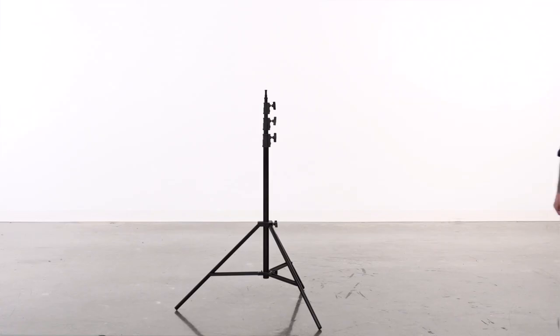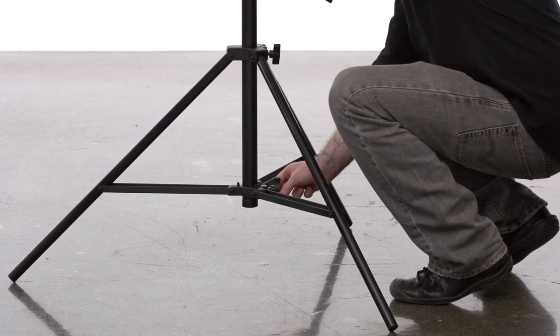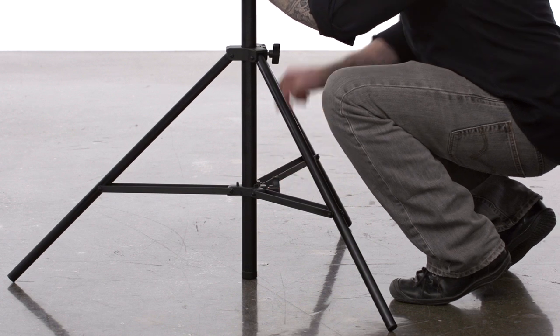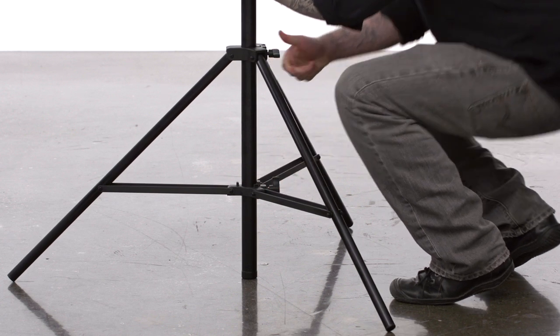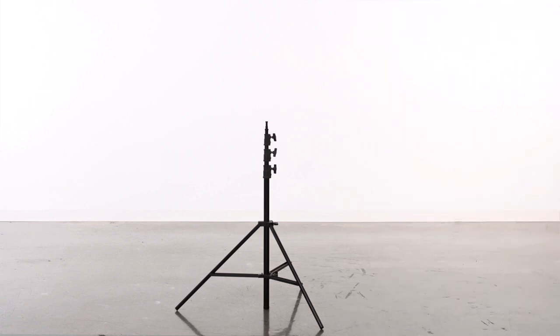Now you are ready to mount your lighting fixture. By loosening both knobs securing the base to the main riser section, you can lower the main riser section until it makes a fourth point of contact with the ground. This not only lowers your center of gravity, but provides more stability for heavy loads in windy situations.